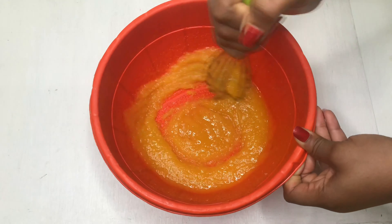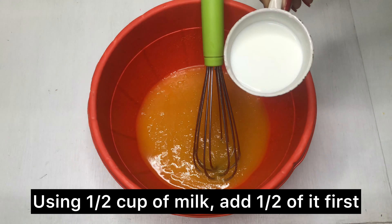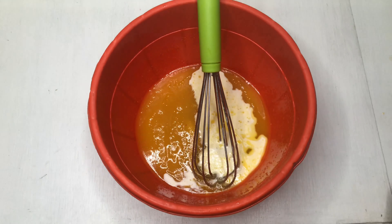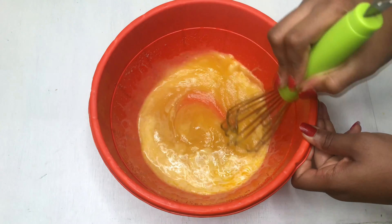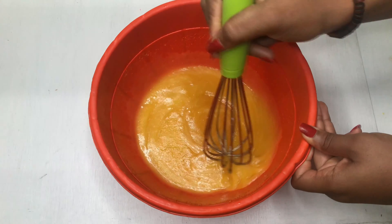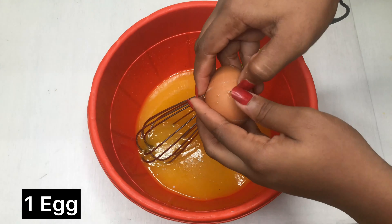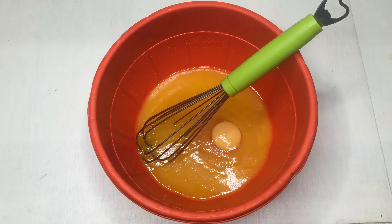After combining, add milk in bits — I have one cup of milk total. Add the first portion and mix it together; this helps the sugar dissolve since the butter alone couldn't dissolve everything fully. Then add one egg — you could add two, but I wanted to keep things simple.